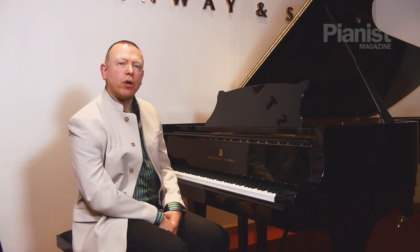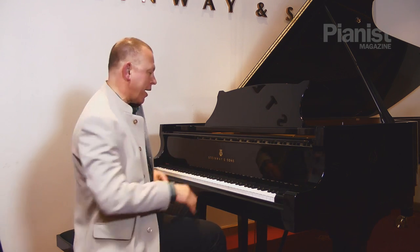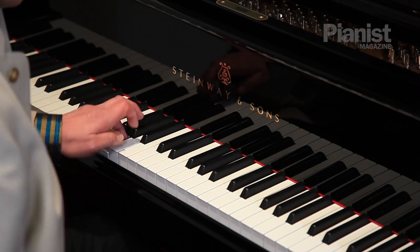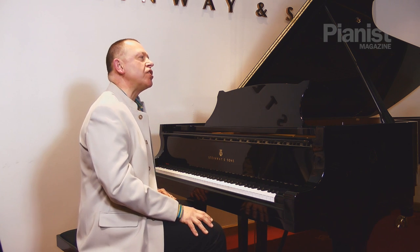The trouble with slow practice is it's got a reputation for being somewhat mechanical. So we sit there and we mechanically hammer out the notes. Some people call it note bashing — that's very dull and dulling to the ear, certainly very unimaginative.